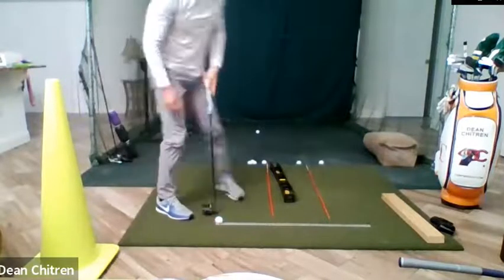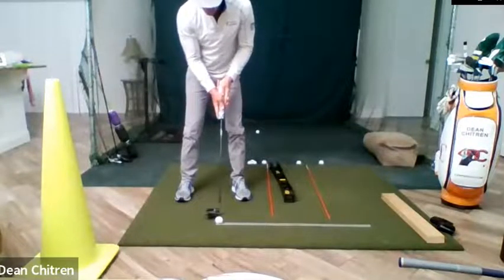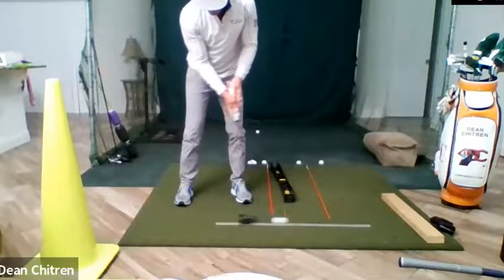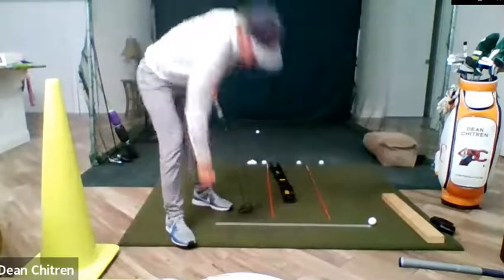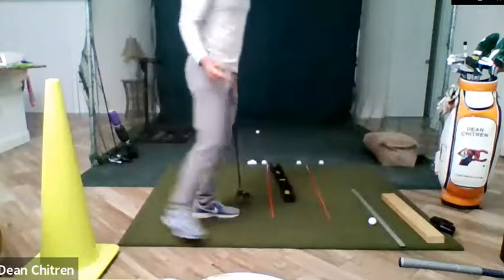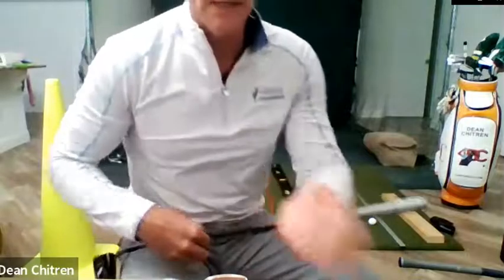For putting, hitting your line is the second most important thing. The most important is speed — speed control, distance control. All you need is an aluminum yardstick. Train hitting your line, then work on speed control. The three things you want to train when it comes to putting are: reading the green, hitting your line, and controlling your speed.